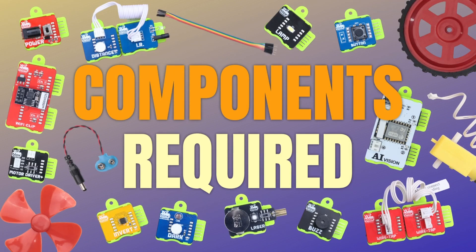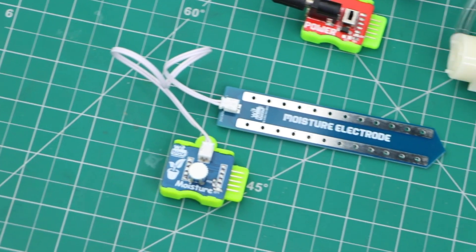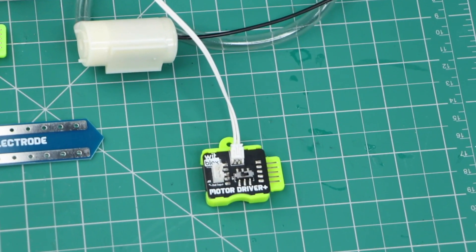These are the components required for building this project: moisture blocks, power blocks, and pump and motor driver blocks.